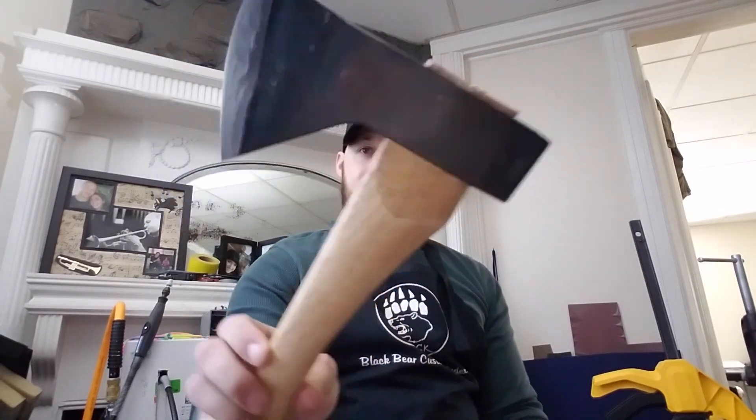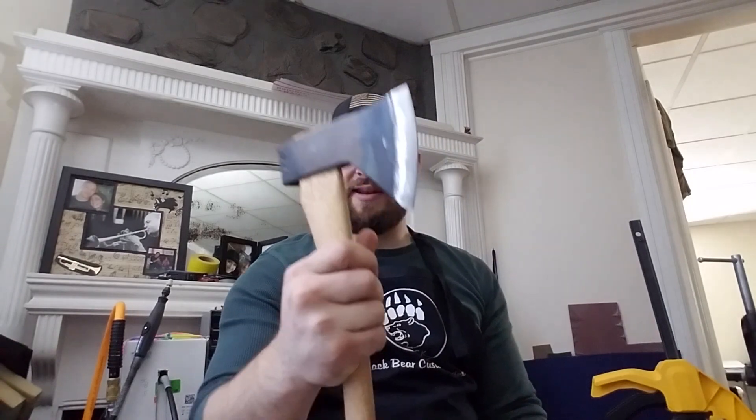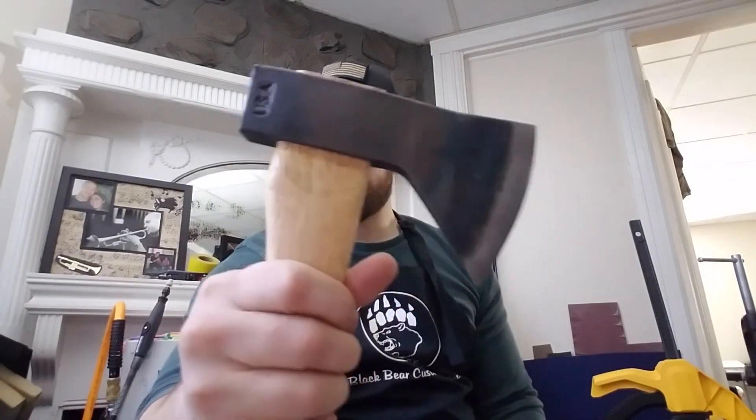Hey guys, Michael from Black Bear Custom Kydex. I've got a video for you today on a sheath that I just built for this hatchet. I'm not sure what the brand is, so I'm going to ask my good buddy BJ Hill who sent this to me. BJ is the man — you guys have got to check him out. He does exceptional sharpening, acid wash jobs, and custom handle scales.